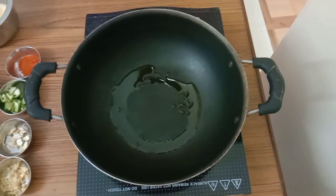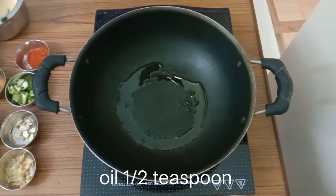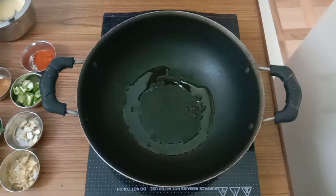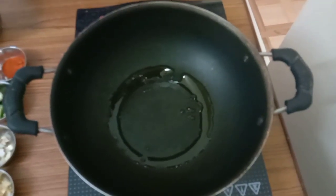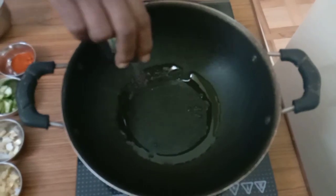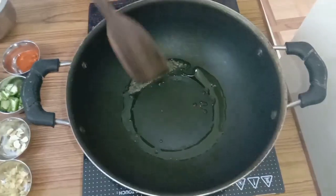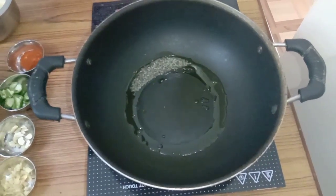First keep a kadai on the stove and put one and a half teaspoons of oil and let it heat. When the oil heats, put the mustard seeds. When the mustard splutters, add curry leaves.